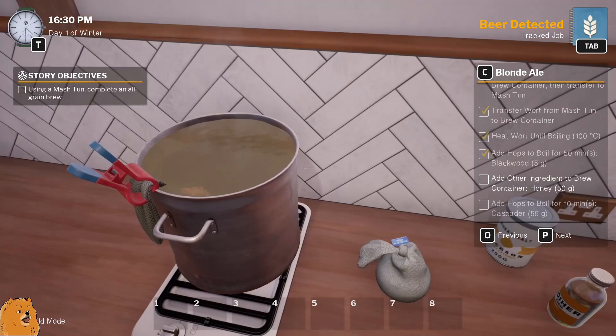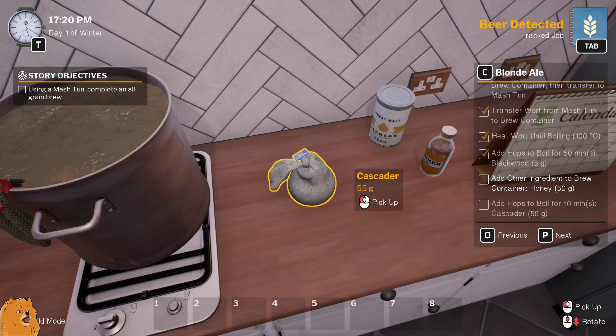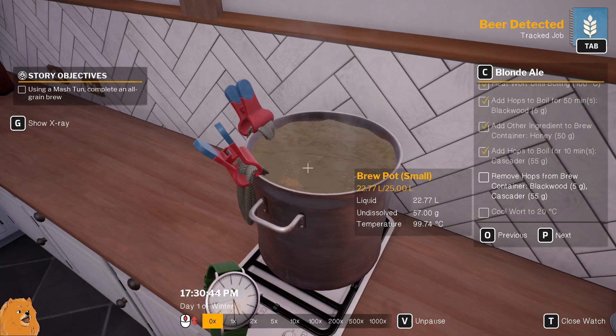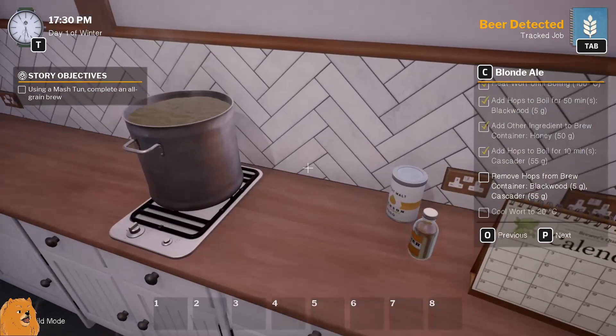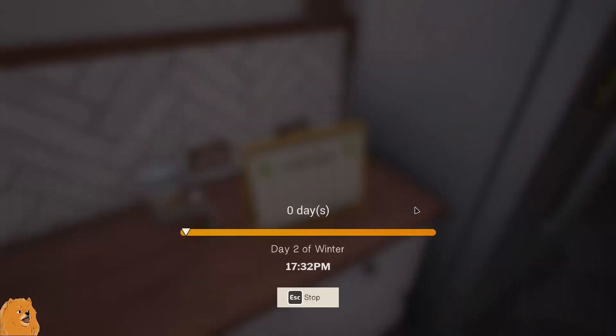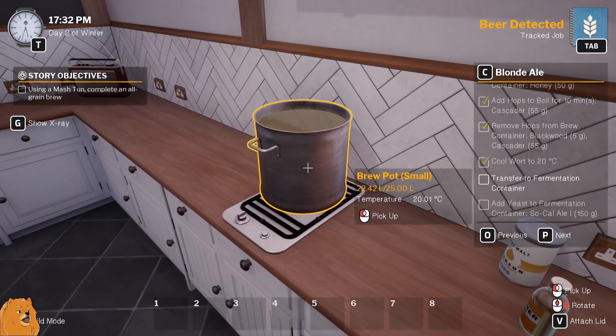The 50 minutes - that's gonna be 20 past five. In goes this for 10 minutes. That's half past five. Ding ding ding winner! Now we take these out and put them in - oh, we need to cool. There we go, they can go in the bin. Cool the worts. Water's being cooled, transferred to fermentation container.